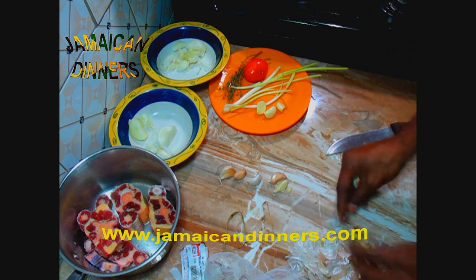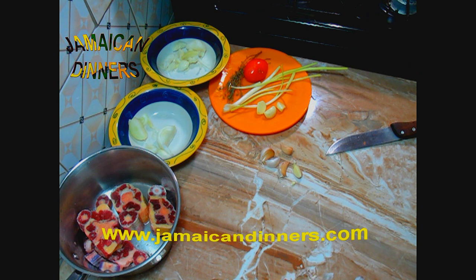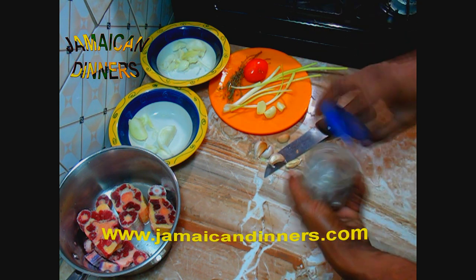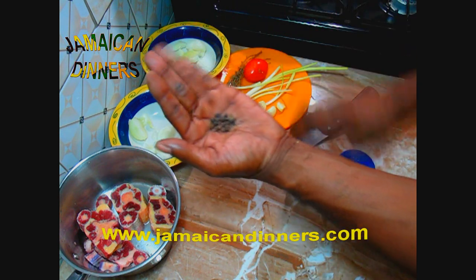I'm going to do this oxtail today without pressure cooking. If you want to see the pressure-cooked version, just visit jamaicadinners.com and look for that video.